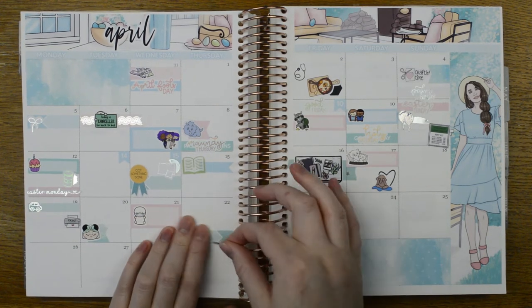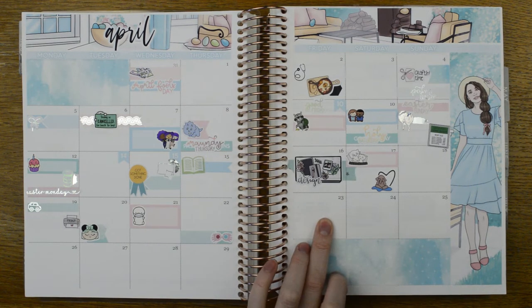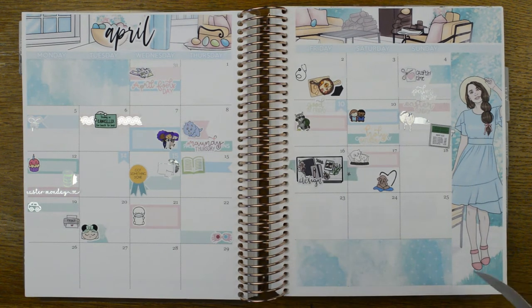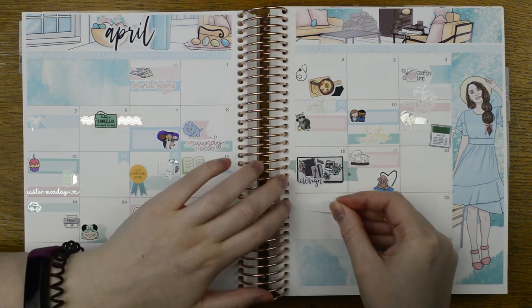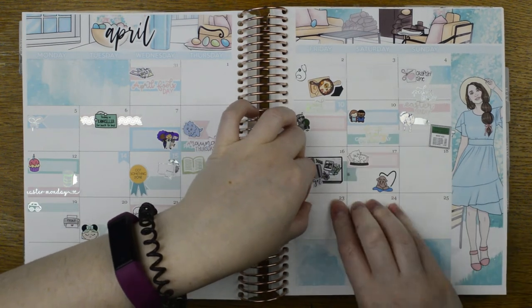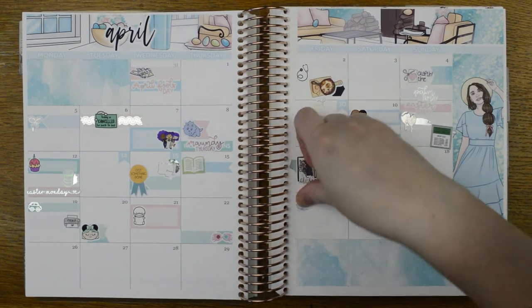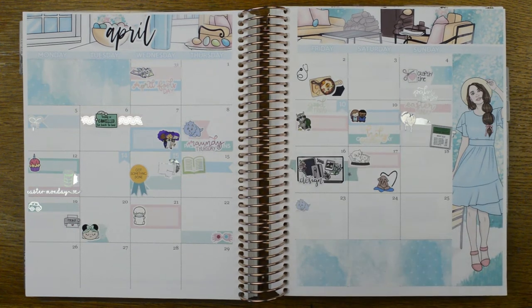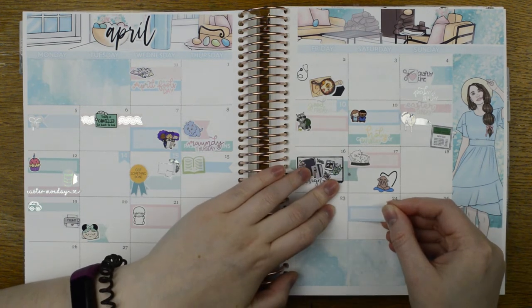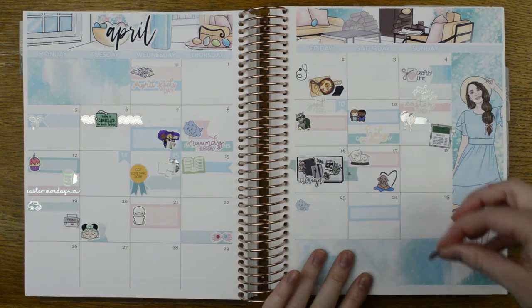Around that time, my auntie sent me some Harry Potter scrubs she made me because she's a good egg. On the 23rd, I want to mark that my consultant was being really nice to me — mostly about my grandpa — and he filled in the forms I needed to get things done. On Saturday the 25th, we watched Moana, so I'll use a quarter box size sticker from the kit to mark that.